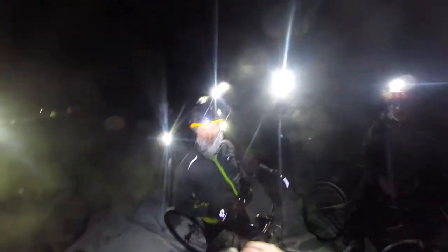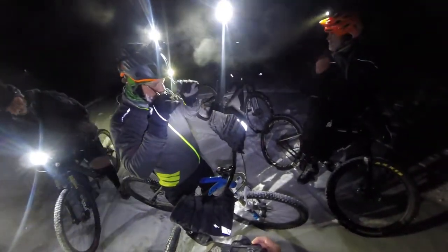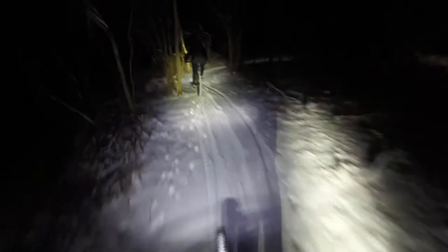Here are some clips from that cold ride. It's snowing, cameras are fogging up, batteries are frozen, and riders have frosty beards covered in ice — a brutally cold outing.